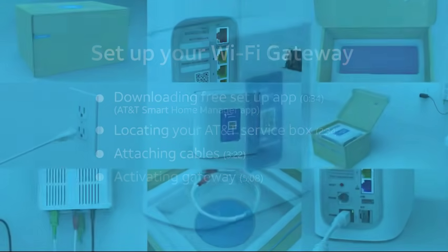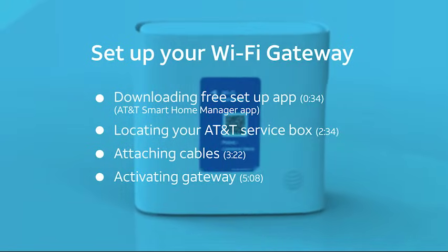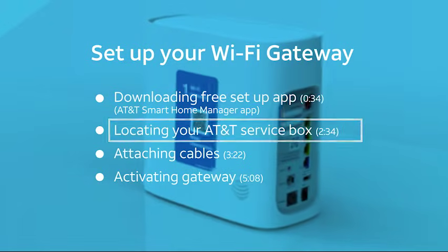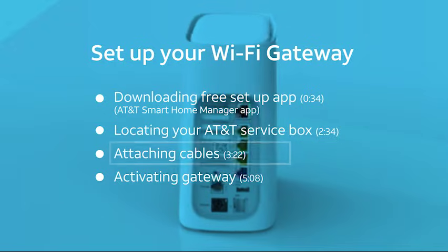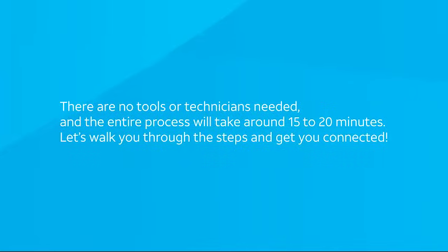Welcome to AT&T Internet. This video shows the simple steps to set up your new Wi-Fi gateway. This includes downloading the setup app, locating the AT&T service box in your home, attaching the cables to your new Wi-Fi gateway, and activating your gateway. There are no tools or technicians needed, and the entire process will take around 15 to 20 minutes. Let's walk you through the steps and get you connected.